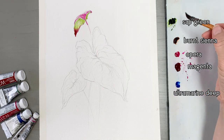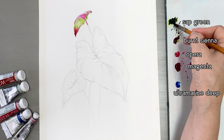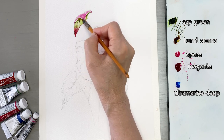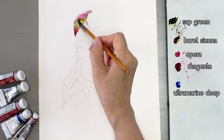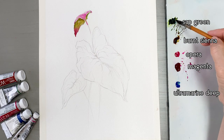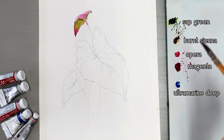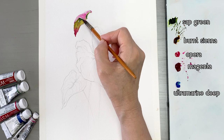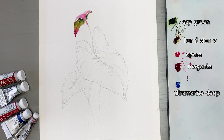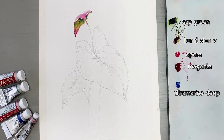Now I'm going to mix. I mixed Sap Green and Burnt Sienna, so I got some kind of olive green. Usually I paint a big topic first, but today I started with the small leaves first.